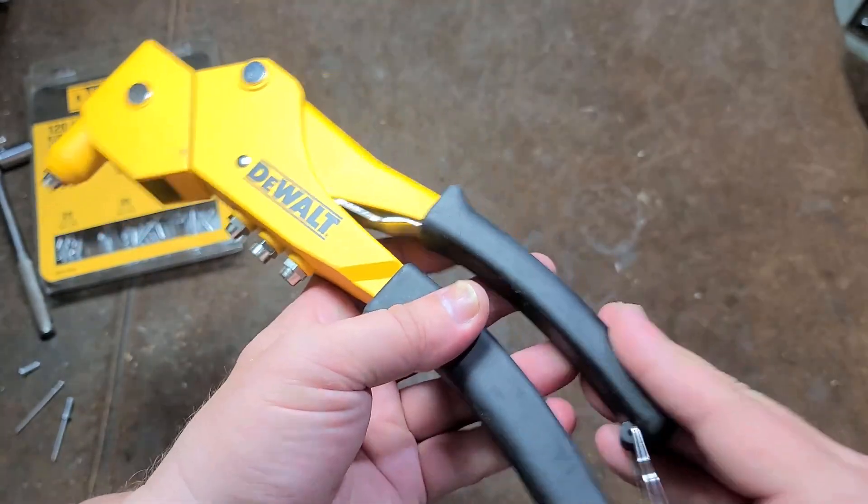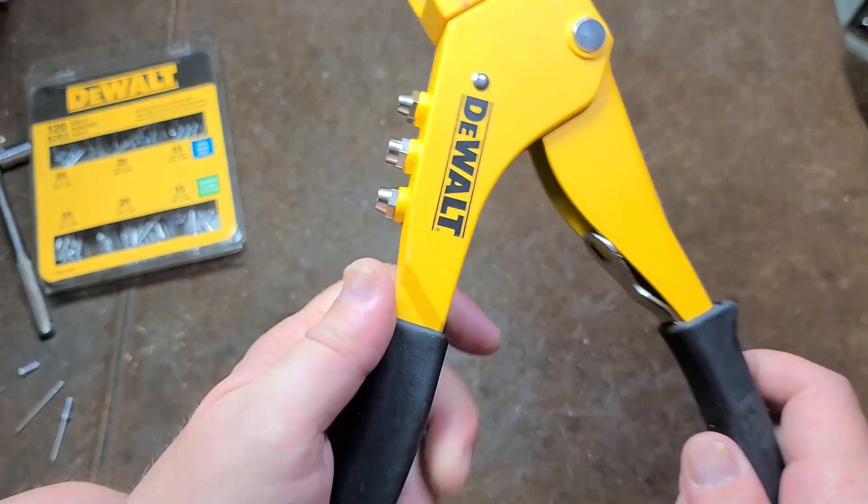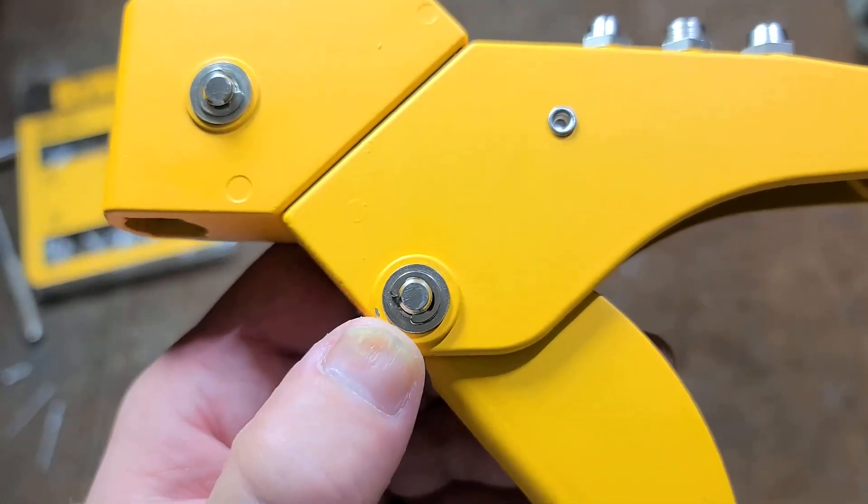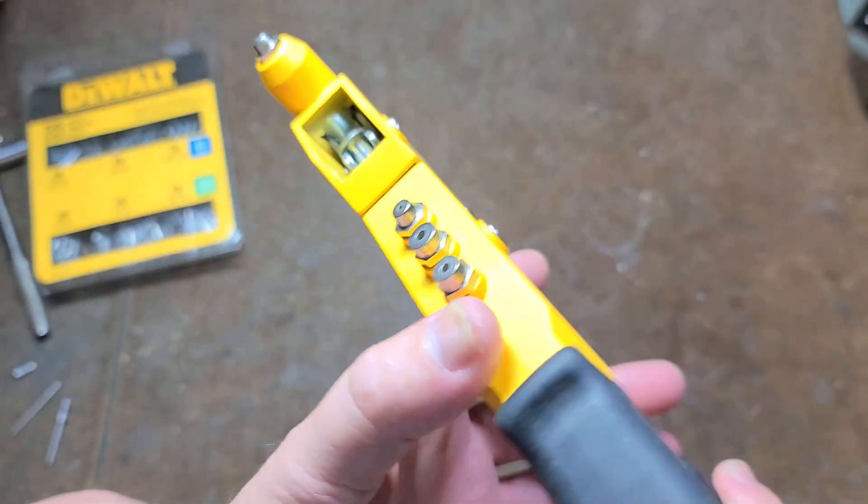It has a cast aluminum body, comes with a wrench, over-molded handles, and uses E-clips to retain the pin, so you can at least somewhat take it apart.